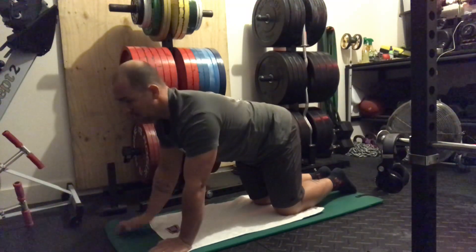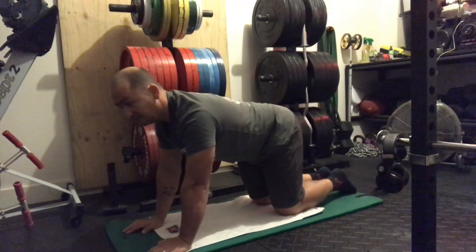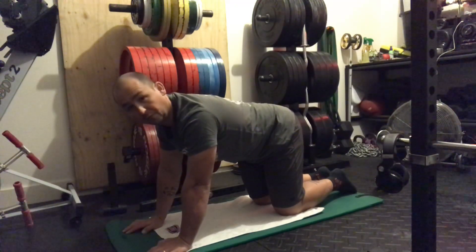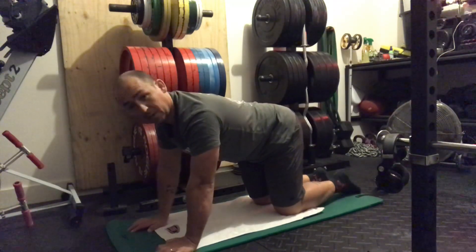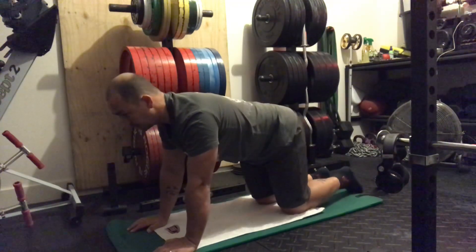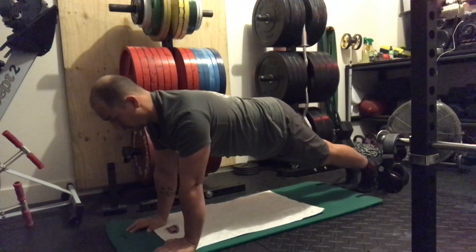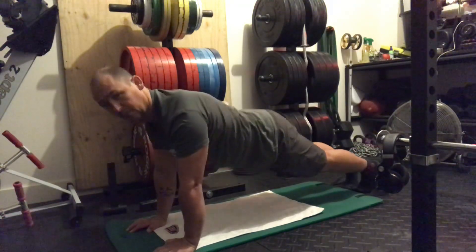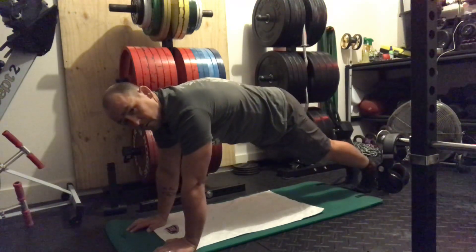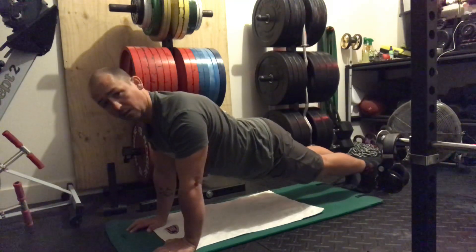We're going to get five-second holds and do five sets on each hand. Staying in our push-up position, we're going to round the shoulder and then retract — a three-second hold for these, and we're going to do five of each.